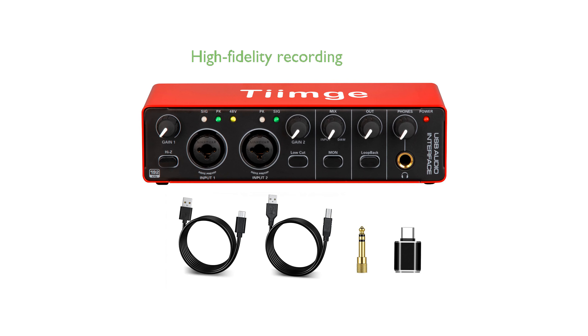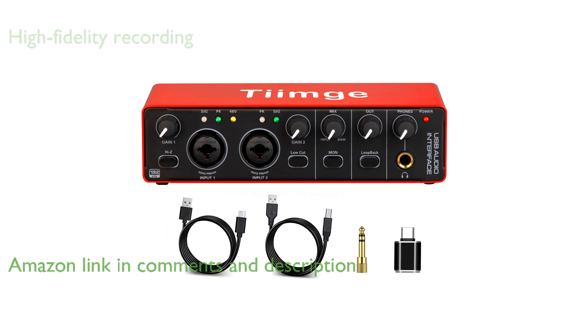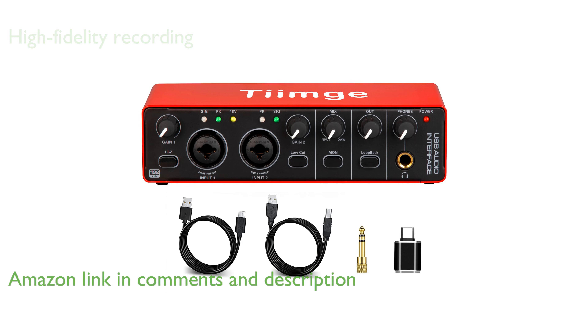The TIMS 2x2 USB audio interface offers high-fidelity recording at 24 bits and 192 kHz, ensuring you capture every nuance of your music. Equipped with 48-volt phantom power, this audio interface provides ample power for your condenser microphones, ensuring crystal-clear sound quality.